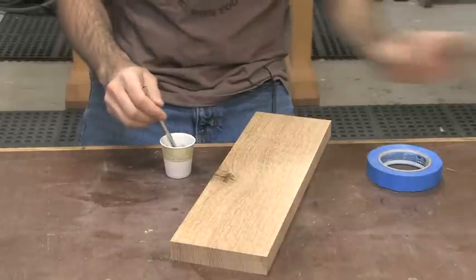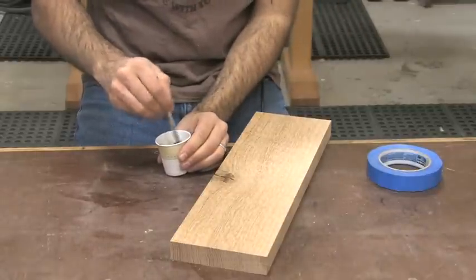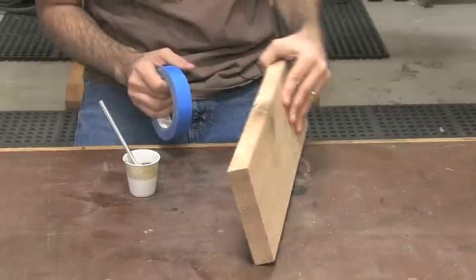Two drops — mix it thoroughly. Now this is key.